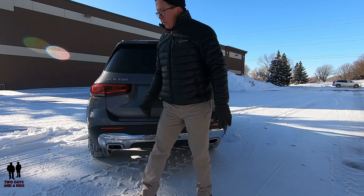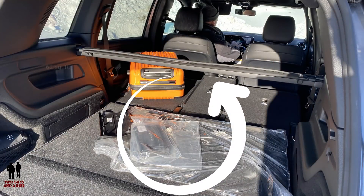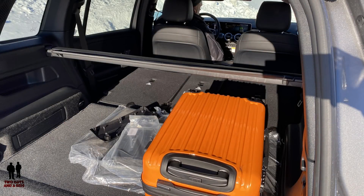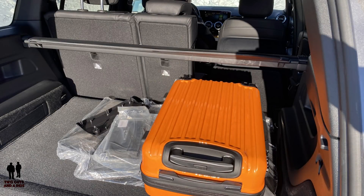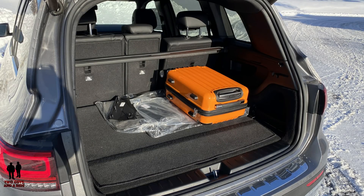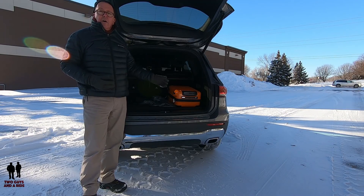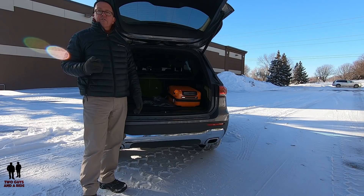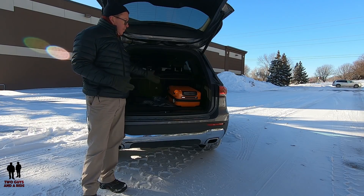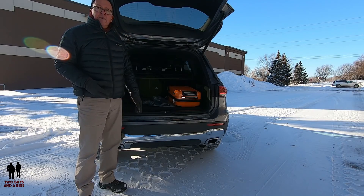Let's take a look at the cargo capacity. It does have a power lift gate, and there is a whopping 62 cubic feet of maximum storage space. That outdoes the BMW X1, the Audi Q3, and the Volvo XC40 — it's even greater than the Mercedes-Benz GLC's 56.5 cubic feet. With our suitcase there, you can really see how much space there actually is.